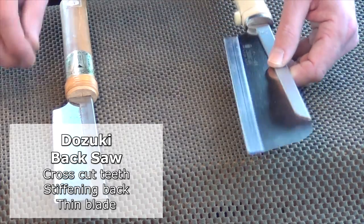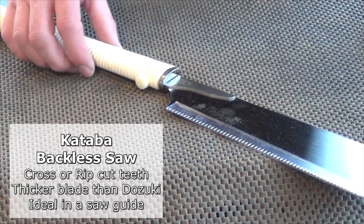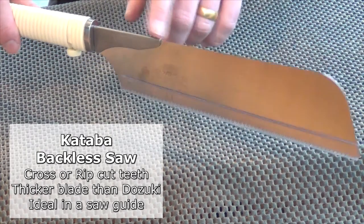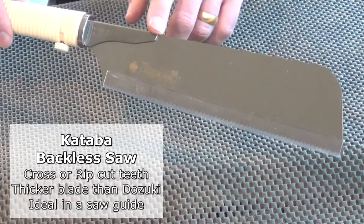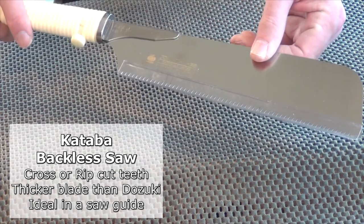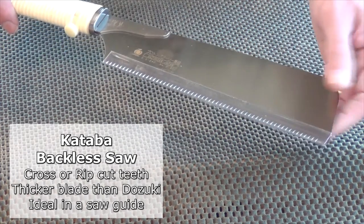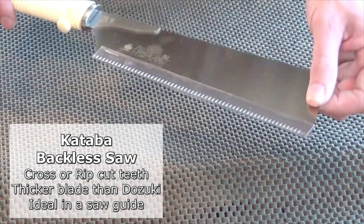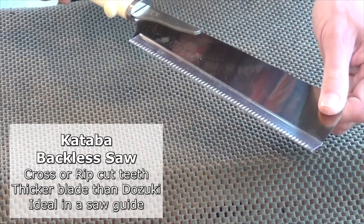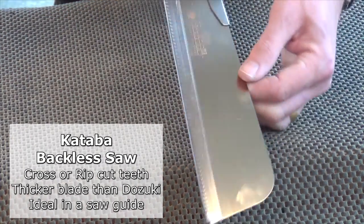That thin blade actually comes into its own when you're cutting joints. The third one is the kataba. Now this doesn't have a back — or at least it just has a very stumpy back up here, but the rest of the blade has no back on it, so you can get very deep cuts out of this. To help with stiffness, the blade is thicker — nearly twice as thick as that on the dozuki. This one is a cross cut profile, but you can also get rip cut.